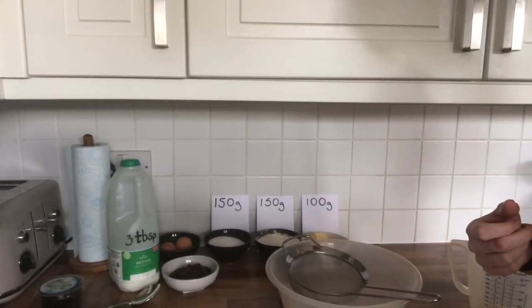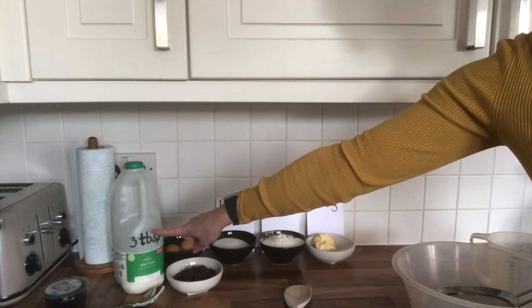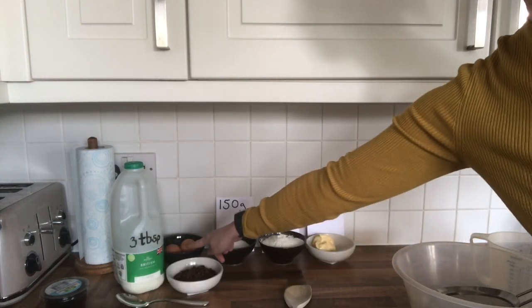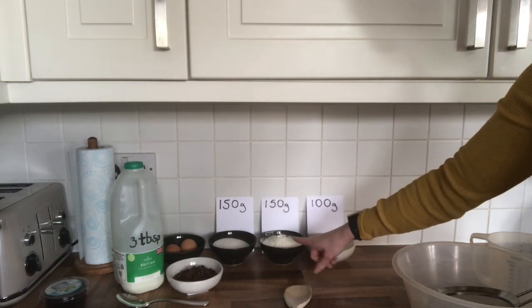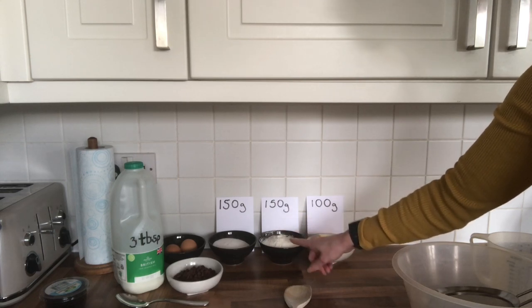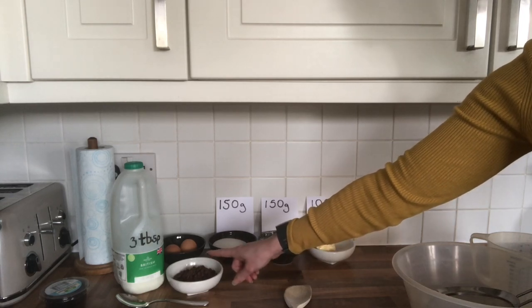I've labeled the ingredients clearly for you. For this recipe we need three tablespoons of milk — a tablespoon is like your dessert spoon — two eggs, 150 grams of caster sugar (preferably, because it's lighter in a cake), 150 grams of self-raising flour which will rise itself, and 100 grams of butter. I also have some chocolate chips to add in a bit later.